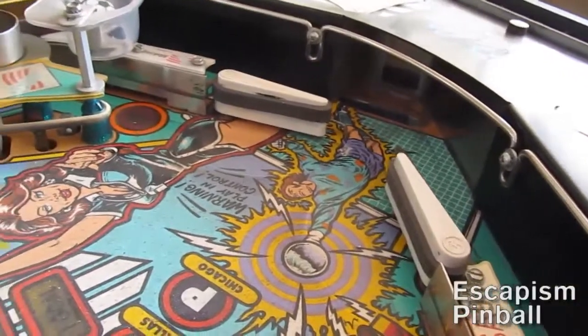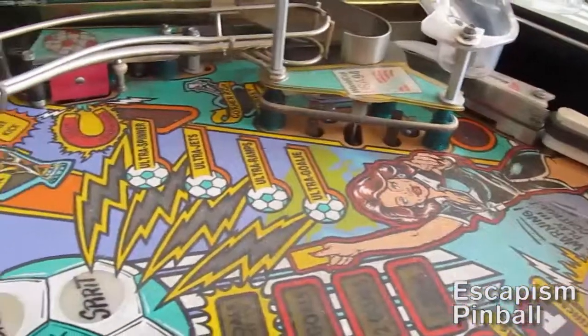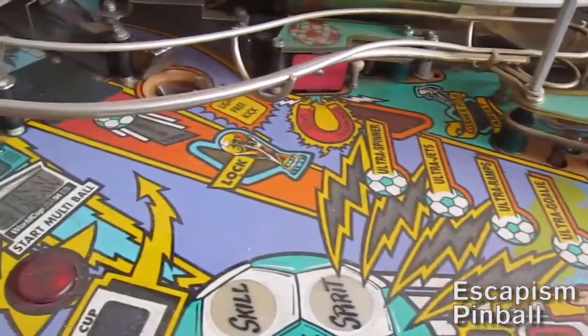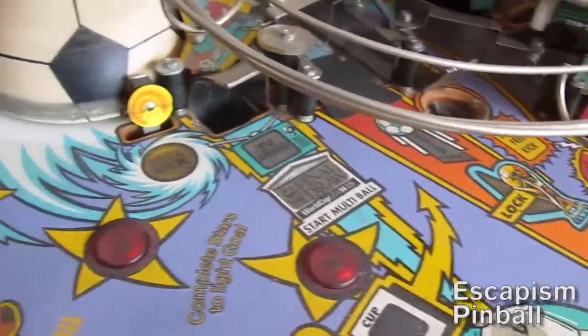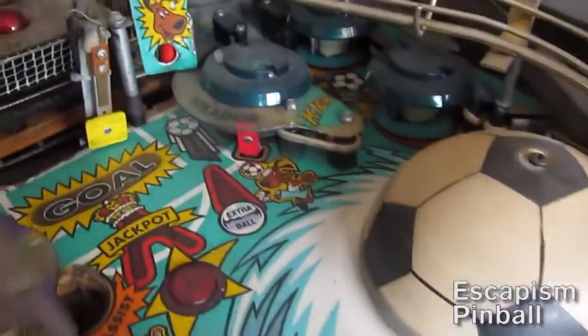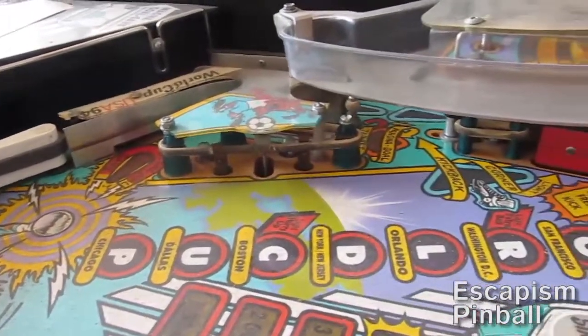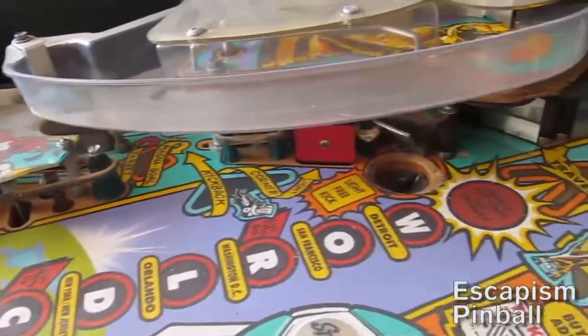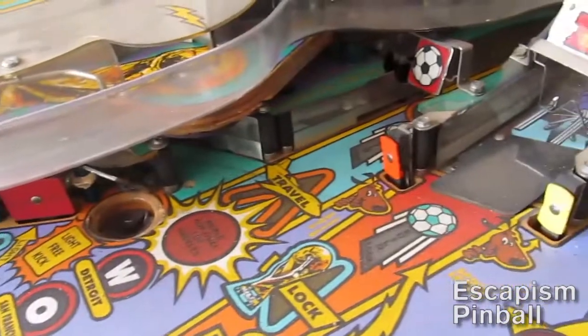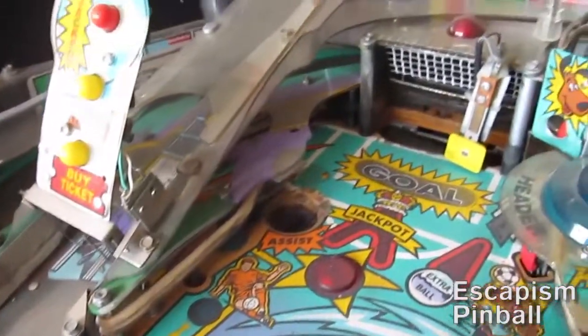Just to show you that it has some dirt in there and it has some old rubber in there, and that's all been obscured by ramps and plastics. There's a goalie target which I will fix. This is the other side, showing some more grime and the extent to which you need to strip this machine down to get to all the dirty bits.